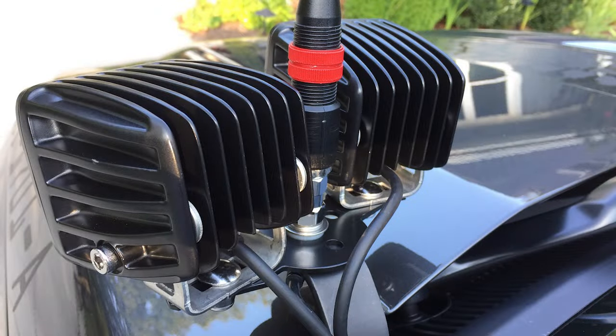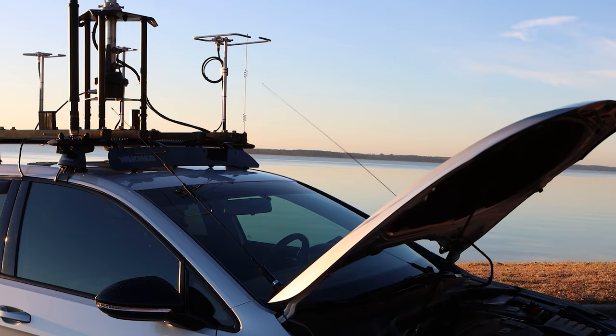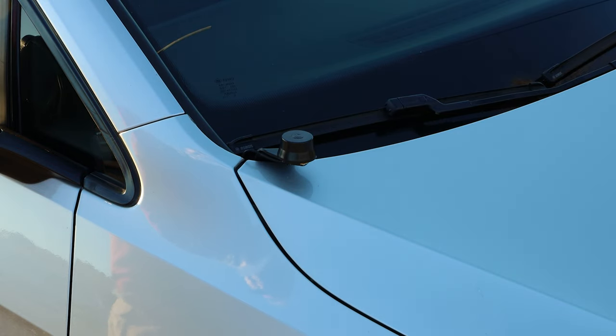It's a risk I'm willing to accept because I know how I'm using the radios. I suppose if you need your ditch lights, you won't want to use your ditch light brackets to mount antennas, but you could also get a small bar to put on there so you can have both the ditch lights and the antenna. The hood will open and close properly, and when I don't have an antenna mounted, I can just slap a cap on there.